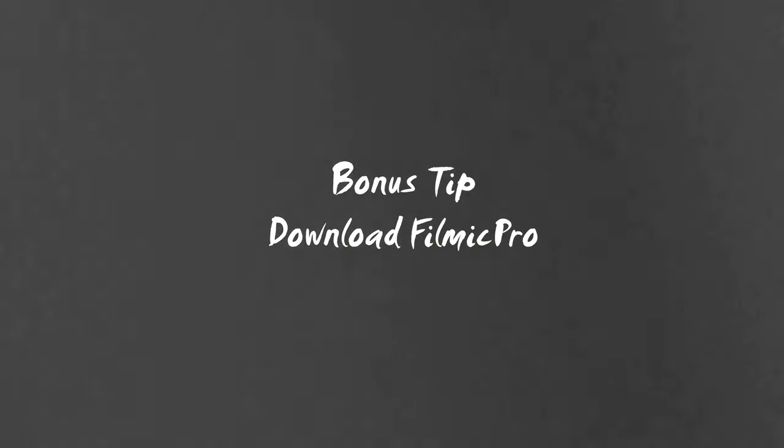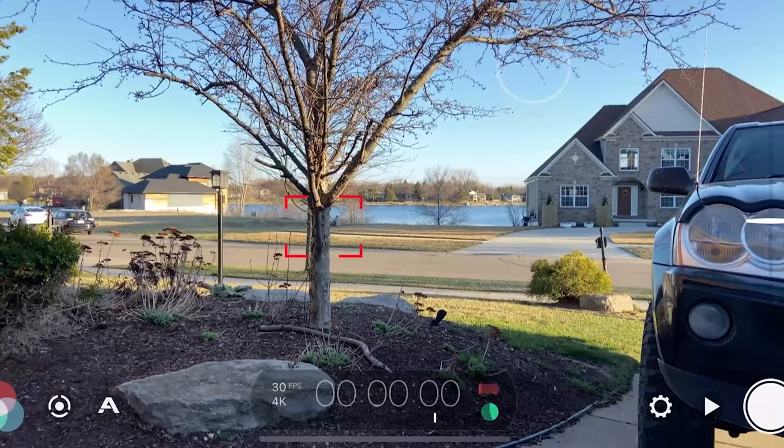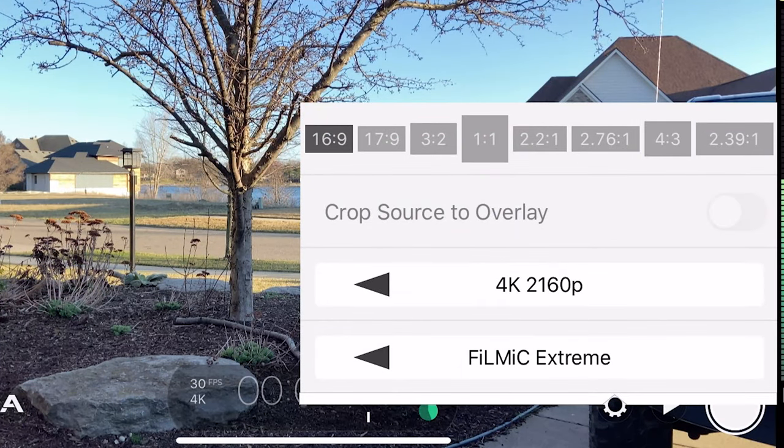A bonus tip — tip number six — is to use a third-party app called Filmic Pro. It's an app that turns your phone into a professional DSLR-type camera, available for both iPhone and Android. It typically records better quality video than your standard camera setting. You can easily set your exposure and white balance as we showed in tip one, and you can also change the frame rate and the resolution. I like to set my frame rate a little higher when shooting because it makes it easier to adjust in post.